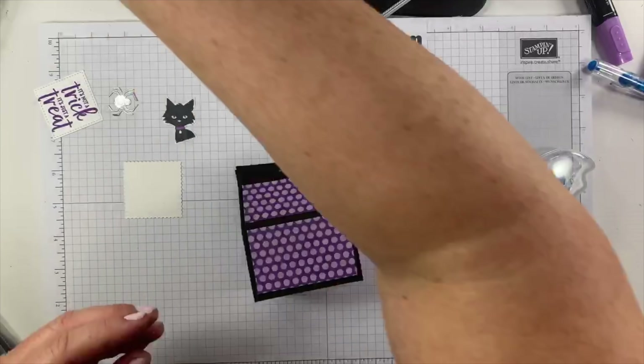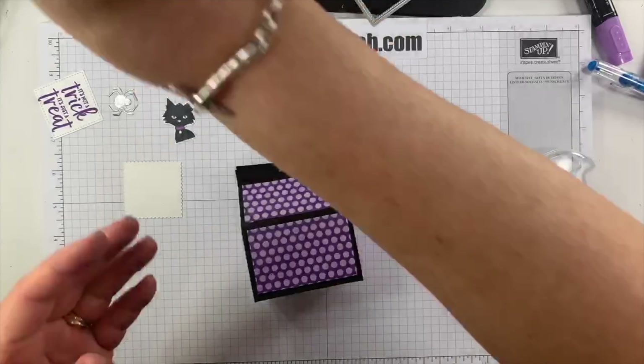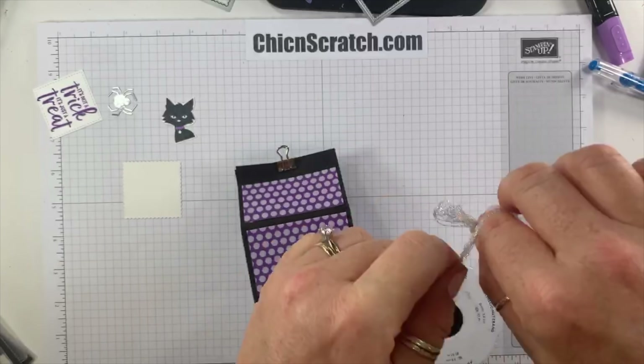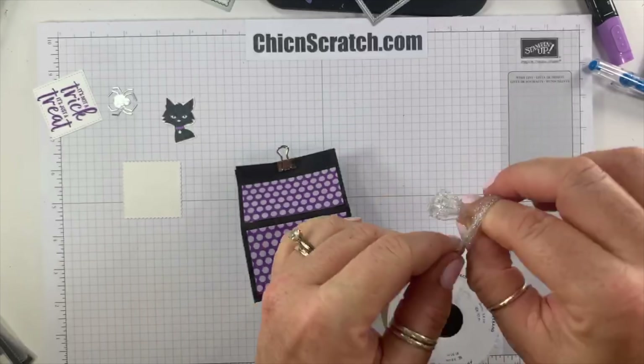Now we're going to take the metallic mesh ribbon and tie a bow. You could also use our black glittered organdy ribbon, but since the box is already black I decided to go with this one — it's so beautiful. I'm going to use a glue dot and stick the bow right on the binder clip, so when they remove the binder clip to get the treat out, the bow comes off. Now we're going to take the greeting and add it to the foil.